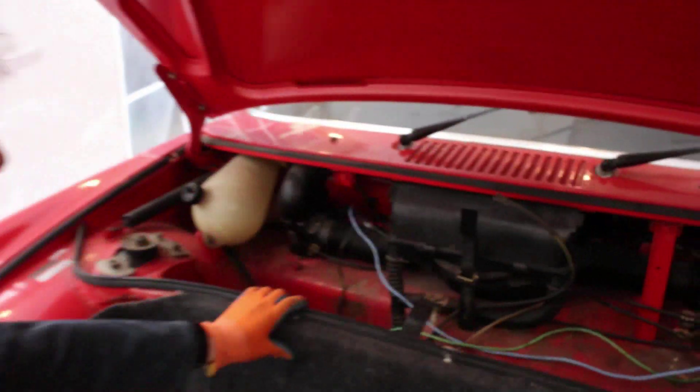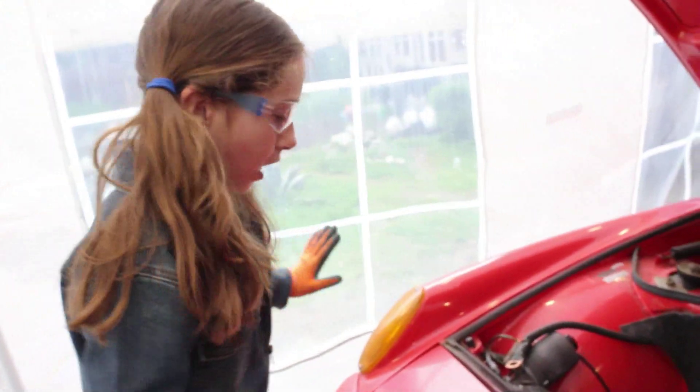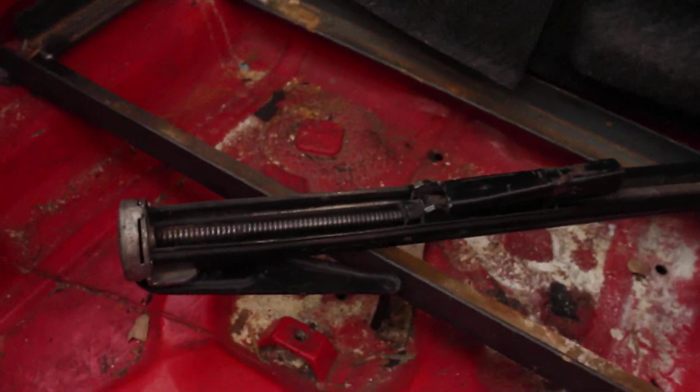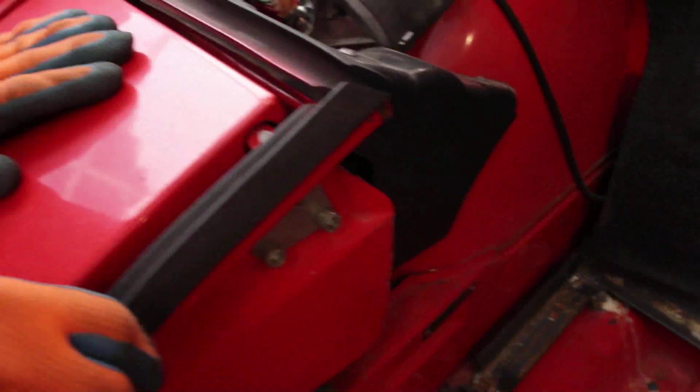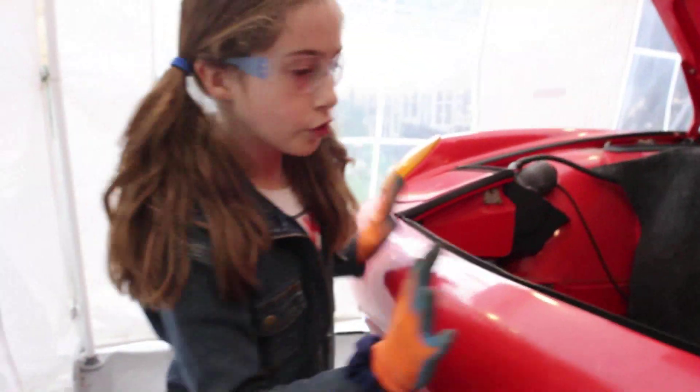This is the area where the gas tank was. We had a bunch of batteries here that we took out already. This is a cool jack — I think I'm going to restore it, it's pretty neat. We have all these rubber seals that have to come out.